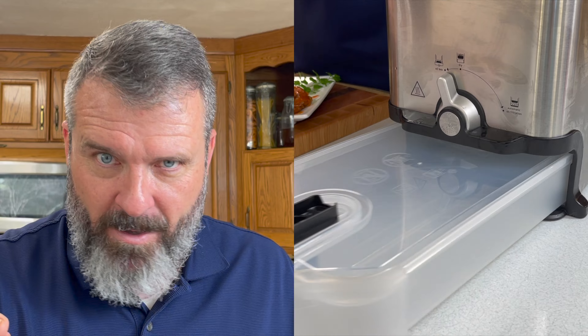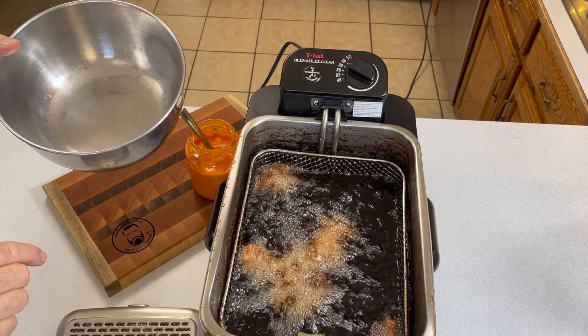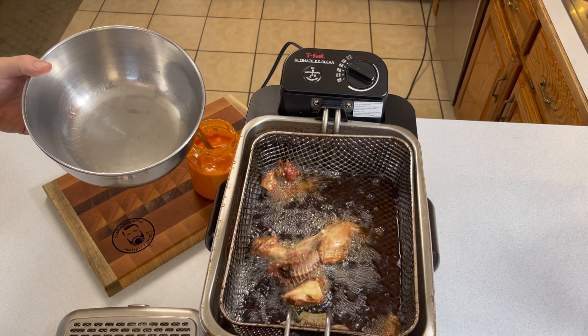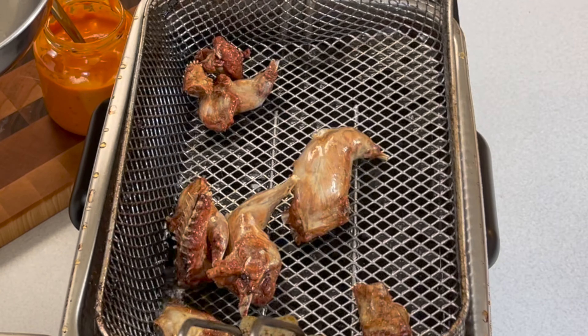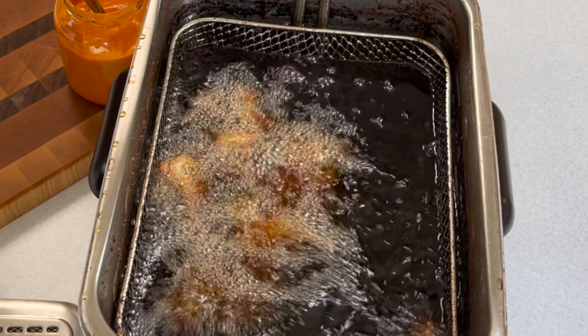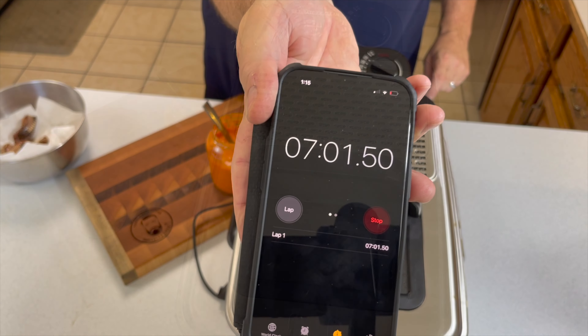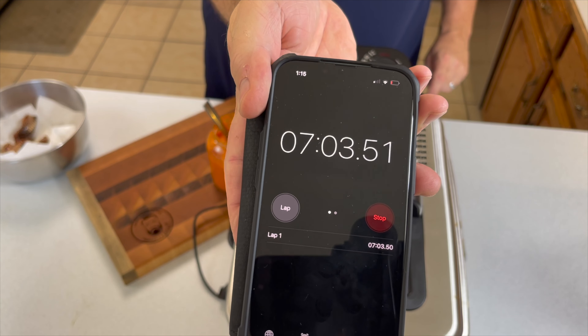Now we're about five minutes into the fry and we want to pull them out and take a look. The moisture coming out should be slowing down and they should be a golden color. I think we can get a little bit more out of this — generally seven minutes plus or minus is the right time to leave them in.